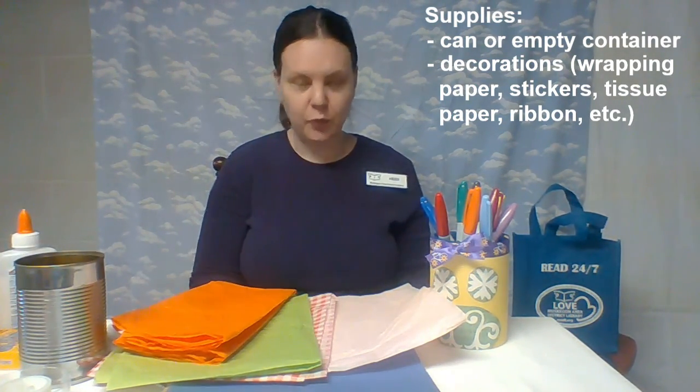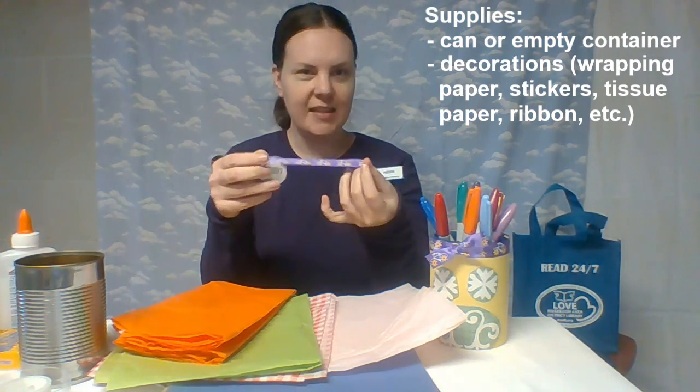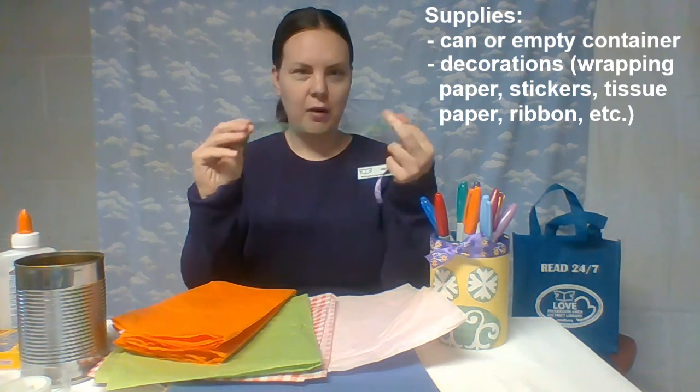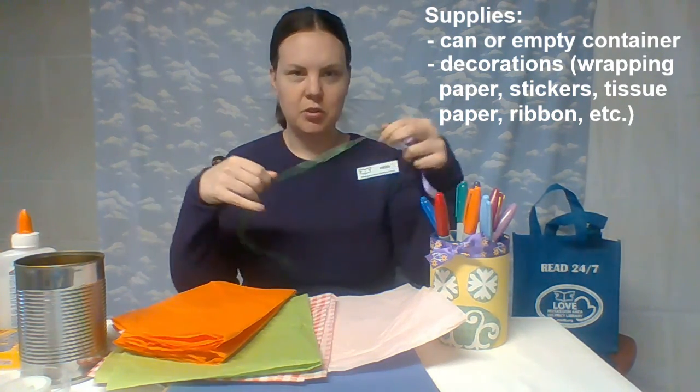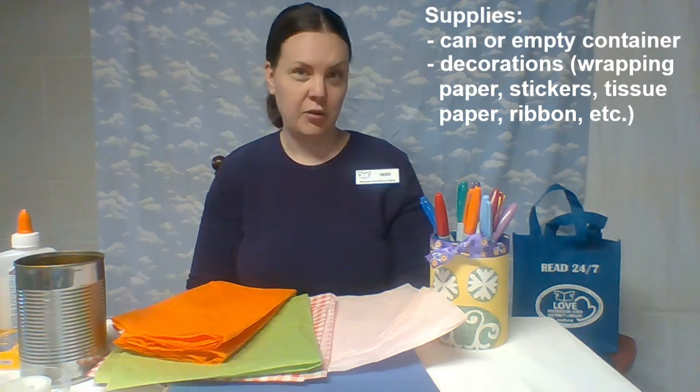Also, if you have any type of ribbon — you can see I put a little ribbon on there — any different types of ribbon that you have lying around your house, or yarn, string, anything like that, you could also use just to make it a little bit more decorative.